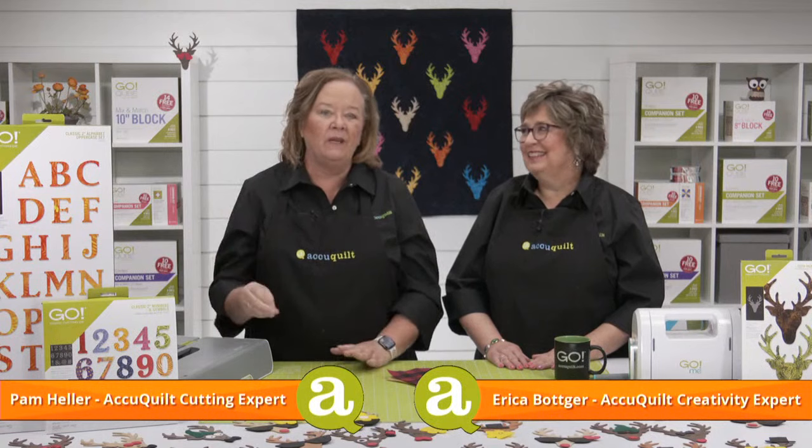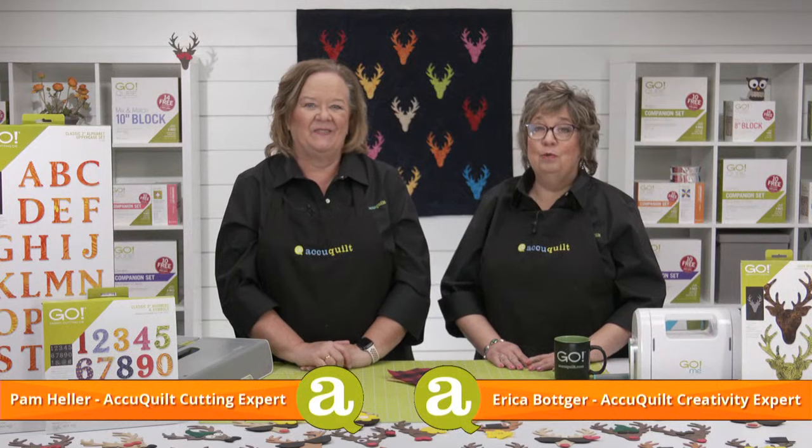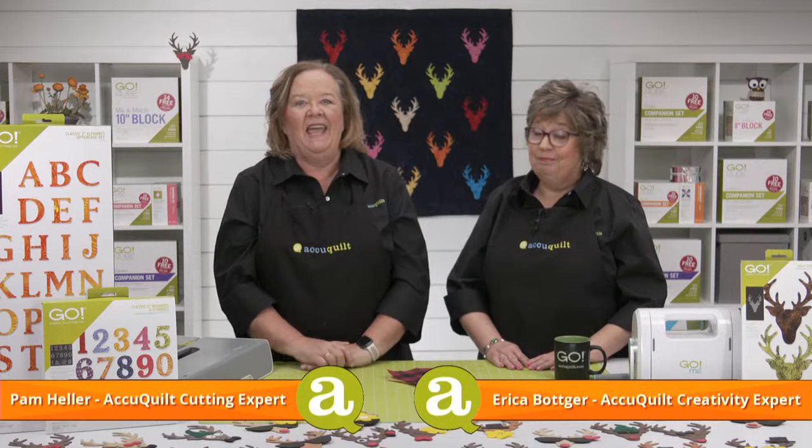Today we're super excited to be relaunching the Go Deer Head Die. We have so much fun planned for today's show. A little later we're going to be joined by experts Jeanne Miller and Shannon Patterson, who will be offering their seasonal and themed projects for using this die. It's going to be great to have them on the show to hear all about their inspiration — they are just amazing. Let's get today's show started.